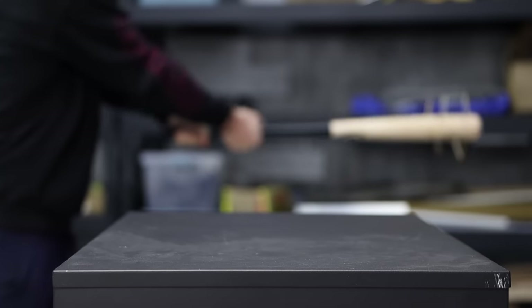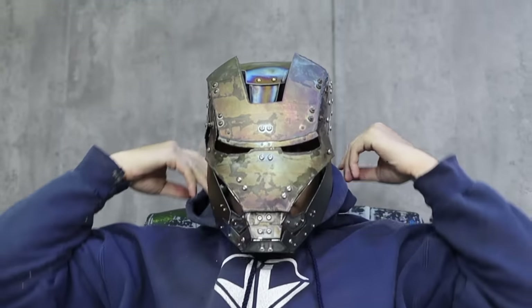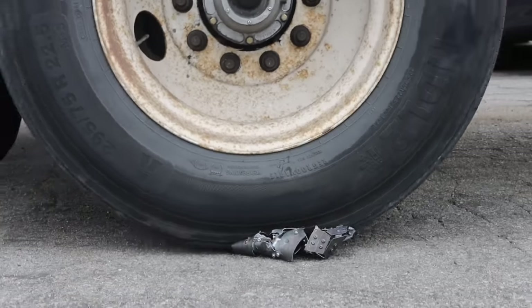This is my Iron Man helmet. Good thing it's self-healing.